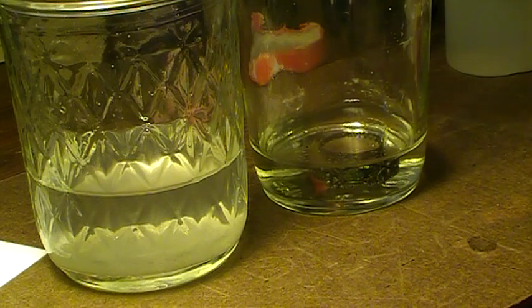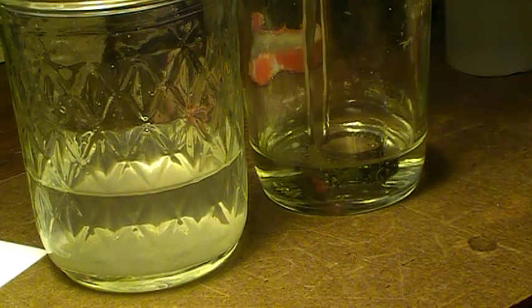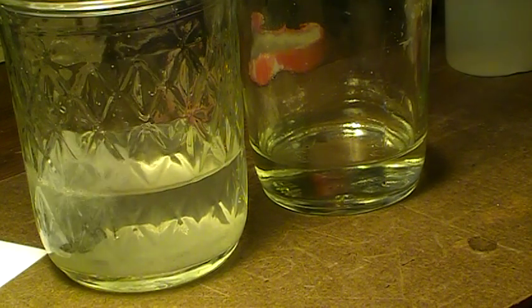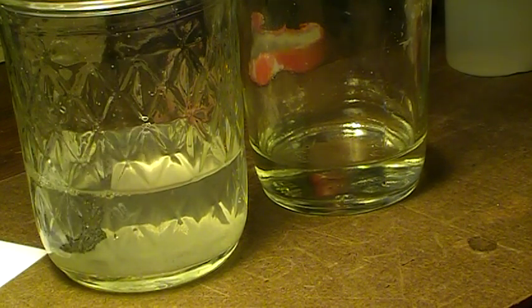And now to neutralize the reaction using baking soda water, which is on the left right here. Science.